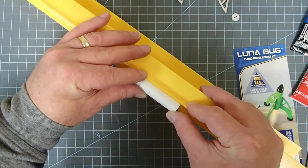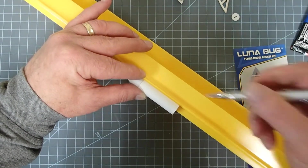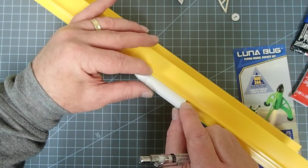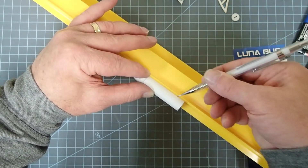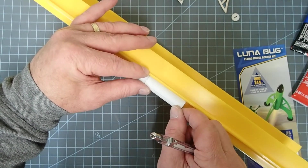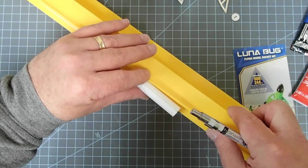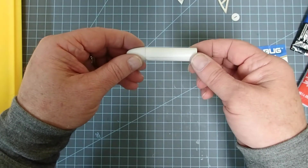I'm just going to line up each tick mark and make a line all the way down, then turn and do the other two. I'm keeping the nose cone in just to help keep the tube round. So now I've got my three lines.